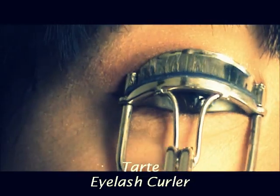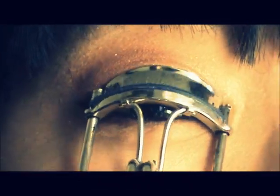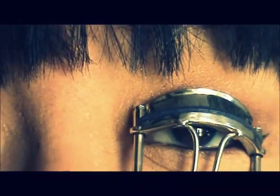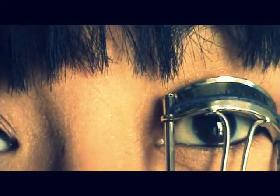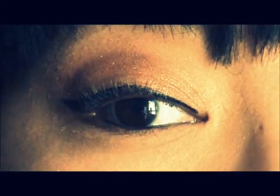And now I'm taking my Tarte Eyelash Curler — I got this as a duo set from Sephora. I love this eye curler because any other eye curler seems to pinch my eyelashes. This one holds the curl and it lasts all day.